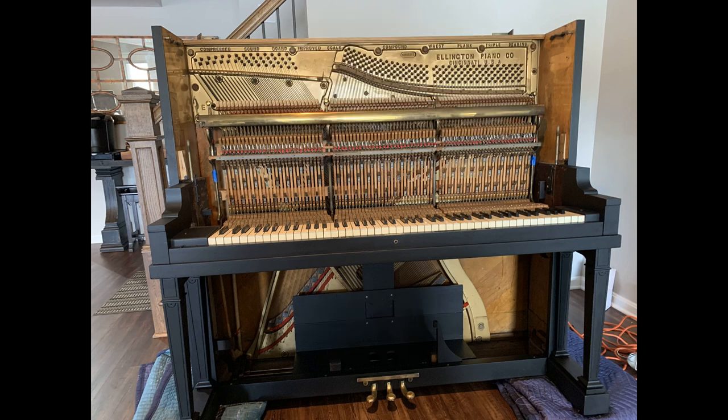Stay tuned for the next video in this series. In part four I will show you how I regulated the piano and tuned it. What's regulation? To regulate a piano is to adjust all the parts so that they operate uniformly and efficiently. It actually takes a lot of effort. See you soon.